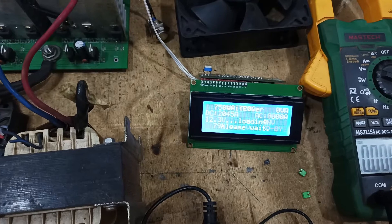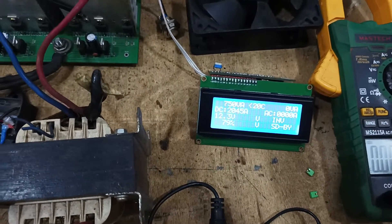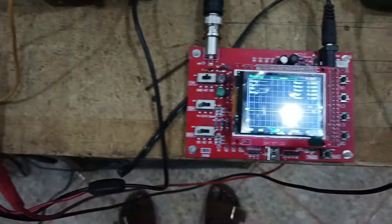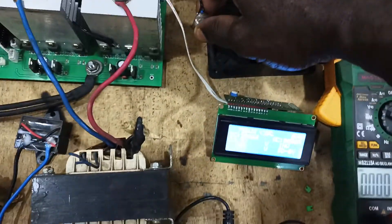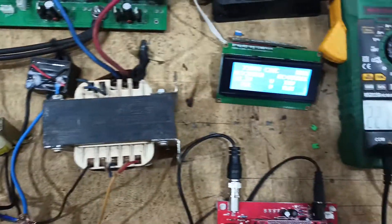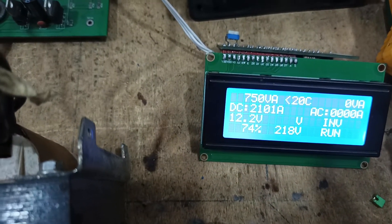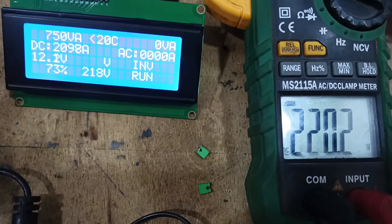You can see on the screen it's showing zero volts. I'll just power the system on — there's the power switch. The system is now on. Let's power the inverter on. The voltage of the inverter is 218 volts — the meter is reading about 218 to 219 volts.